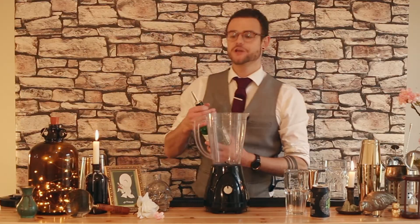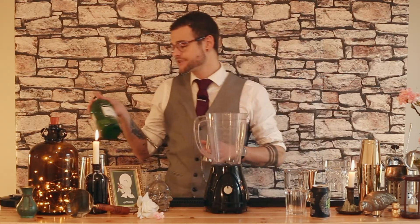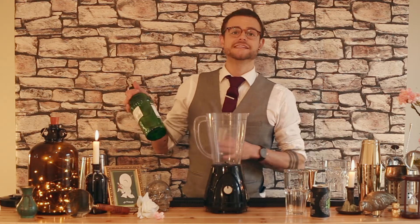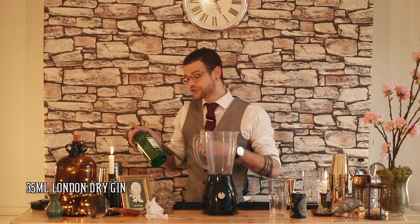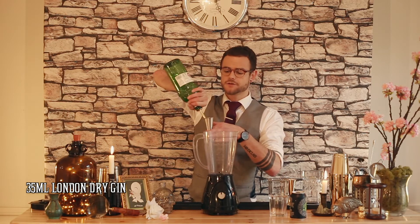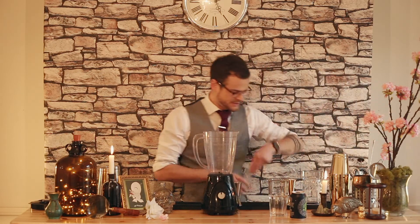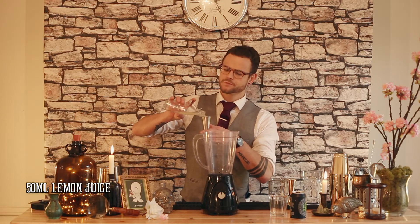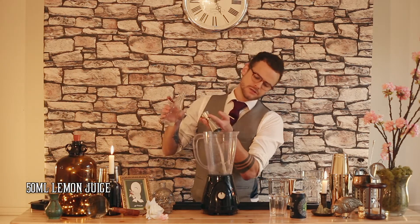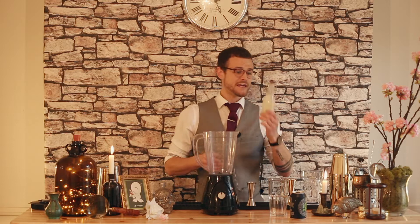First and foremost, we're going to use a London gin — I'm using Tanqueray today. Fantastic gin, brilliant London dry. I love it. Fantastic quality, brilliant flavour, nice and strong. 35 mils goes straight into the blender. I've juiced some lemon here — we're going to have 50 mils into the blender to balance it all out. It works quite well with the beer and the ginger syrup.